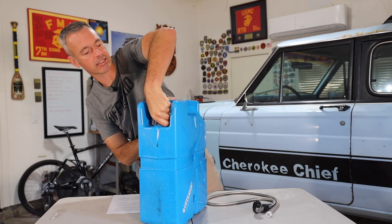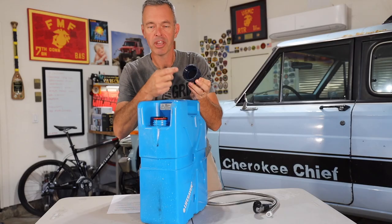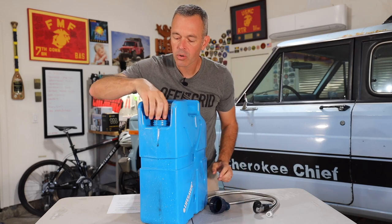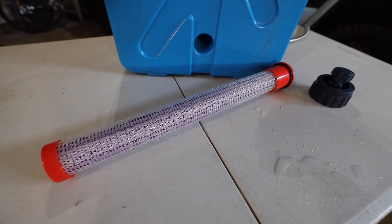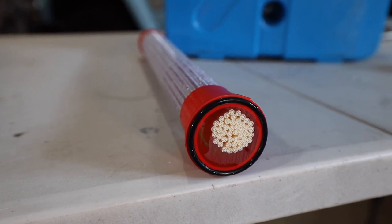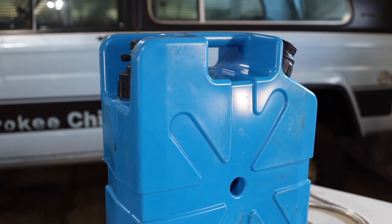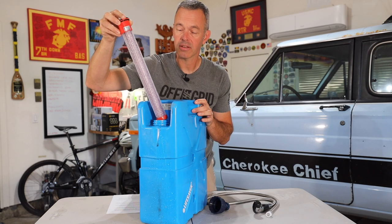Let me show you the filtration system. The first thing you'll notice when we take this off is there's a little carbon filter inside. The carbon helps clean out chlorine, gets rid of odors and bad taste, and it's replaceable — there are disks you can swap in and out. Then here is the massive main filtration system. They claim this will filter out 99.9% of bacteria, viruses, and cysts, so the water you're drinking is going to be clean and safe. You can run down to a river or stream and fill this up without needing to use potable water. The 20,000 model name means it will filter up to 20,000 liters — about 5,300 gallons — before you need to replace the system.